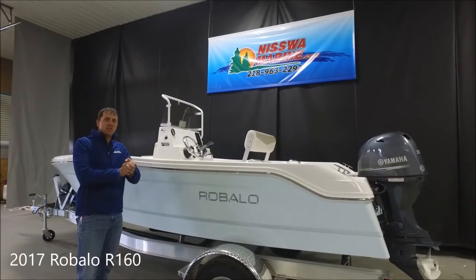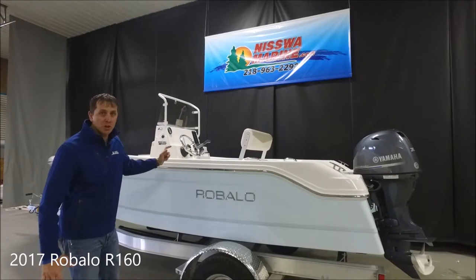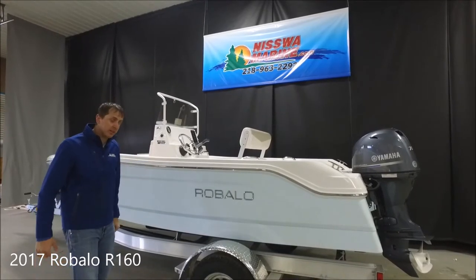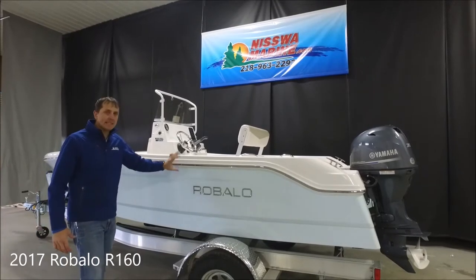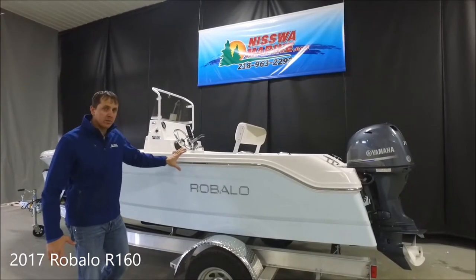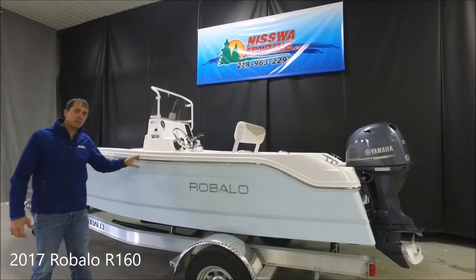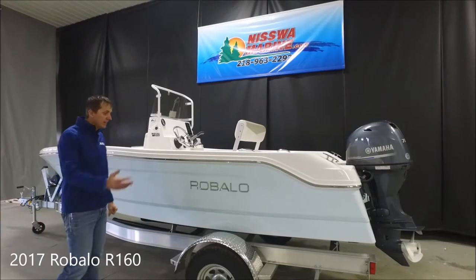Hello, this is Jeremy from Niswa Marine. We are in the photo booth showcasing a really unique boat here today. This is a Ravalo R160, a 16-foot center console boat that we at Niswa Marine have been carrying for a couple of years now. It's been a real popular model for around our local lakes.